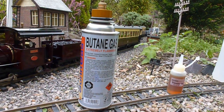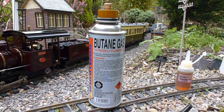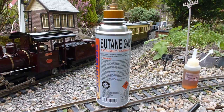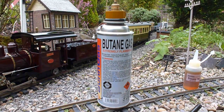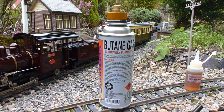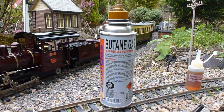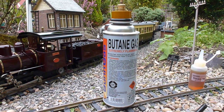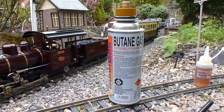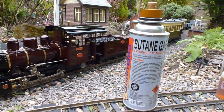Third is the gas. I'm using pure butane in this locomotive today, though you can also use a butane-propane mix of 70/30 — 70% being the butane. Depending on the locomotive you're operating, you'll need to check what type of gas it can run on. Some gas tanks are only suitable for pure butane, others for a butane-propane mix. If you're unsure, check with the manufacturer or retailer your locomotive came from.